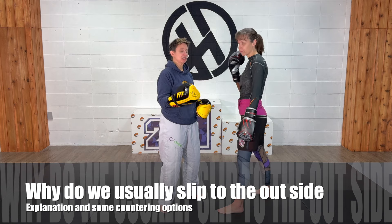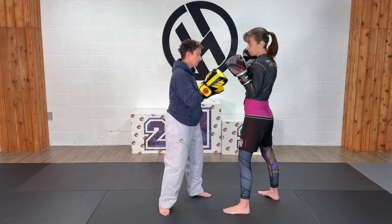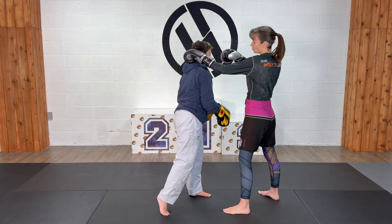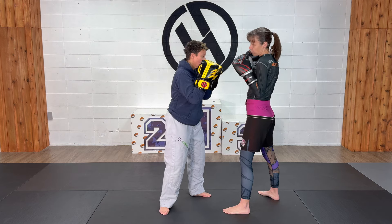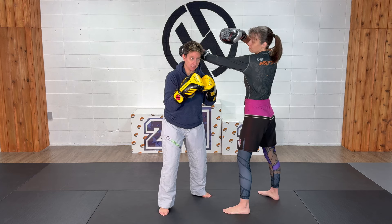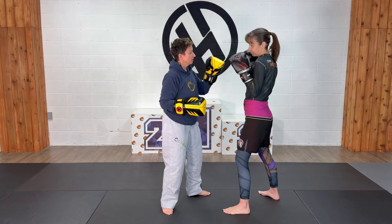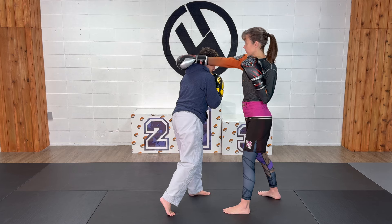Here are a few reasons why we usually slip to the outside of a punch. If Jen throws her jab and I slip to the inside, she's just going to punch me in the face with her other hand. So I want to slip to the outside so that I can avoid being attacked by her power side. If she throws with the cross punch, slipping to the outside — exactly the same reason.